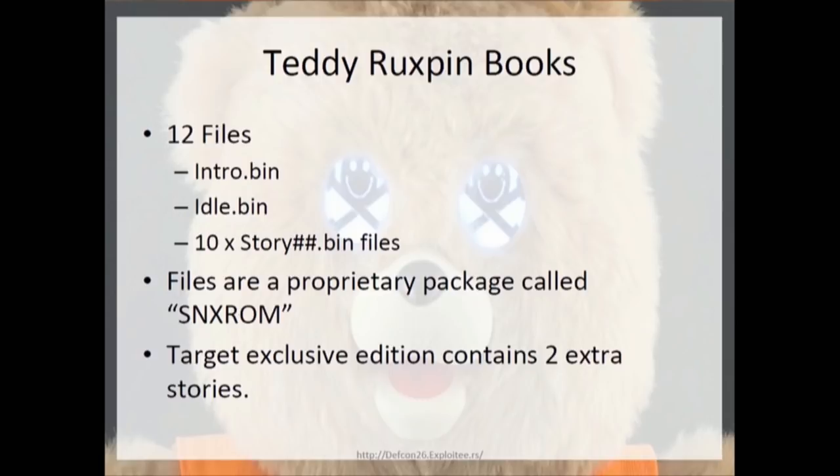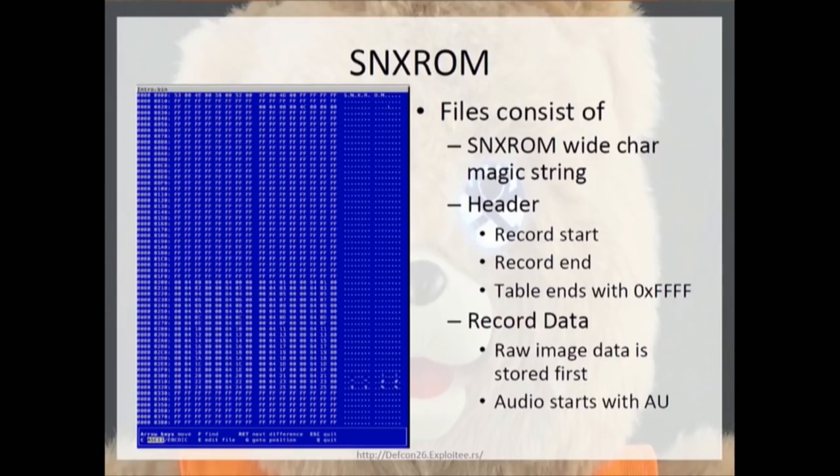The container format for the storybooks are SNX ROM files. The magic string at the top of each file is 'SNX ROM' in wide character, so each character is individually null-terminated. The header format starts with a record start and a record end, and then the table itself ends with 0xFFFF. After extracting files within, you get the raw image data first and then the audio files. Audio files always start with 'AU', and the raw image files are all the rest.